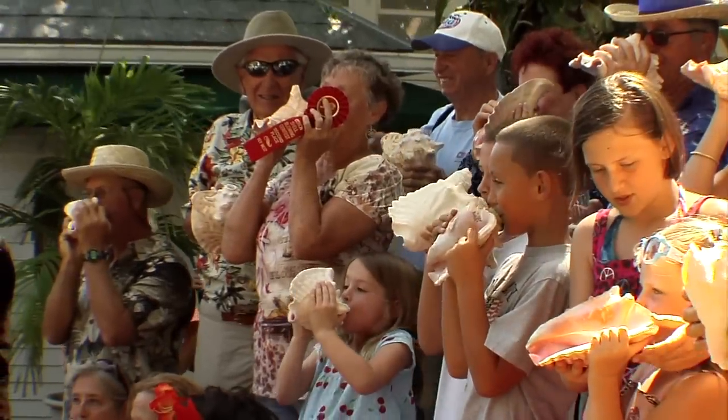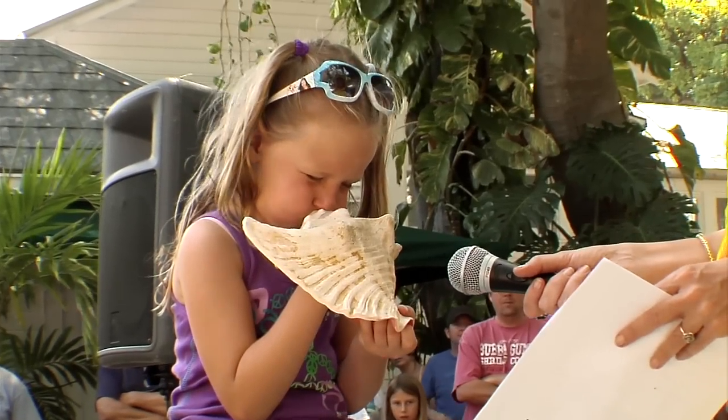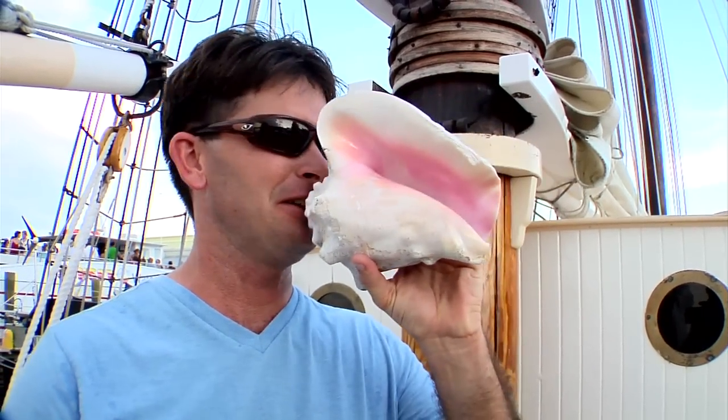The advice I would give to aspiring conch shell musicians is to go and buy a conch shell, take a deep breath, and give it your best shot. Anybody can do this. You just have to get past the fear of putting a shell next to your mouth and watching your friends ridicule you while you learn how to play a conch shell.